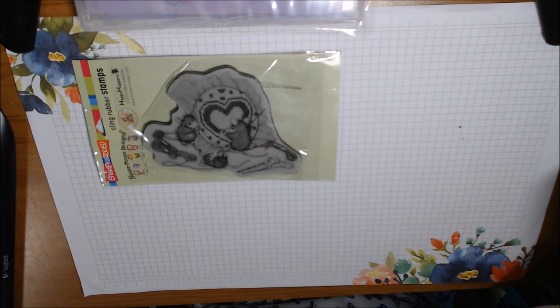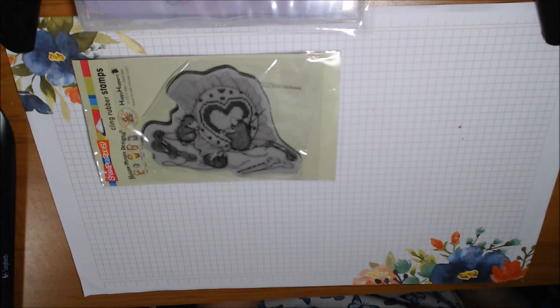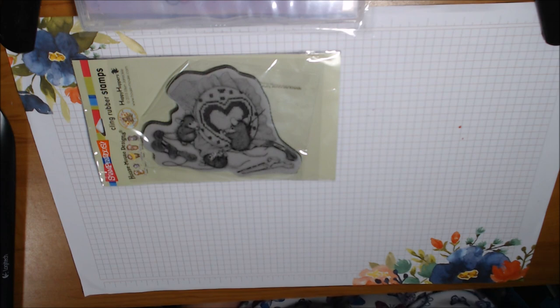Hello everybody, it's Deb. I'm playing along with the House Mouse collab with Crafty Bean, who is Tina. It used to be run by Gracie 21 and Tina took it over this year. I asked if I could play along even though the collab participants were already picked, and Tina said yes.